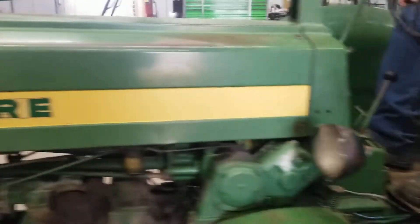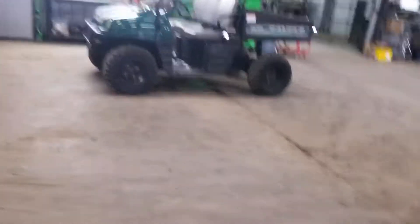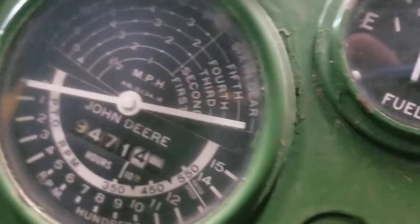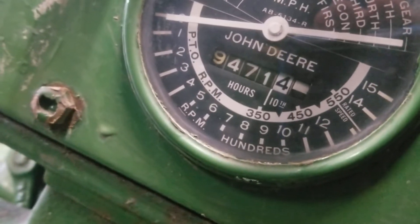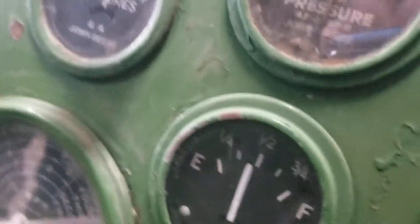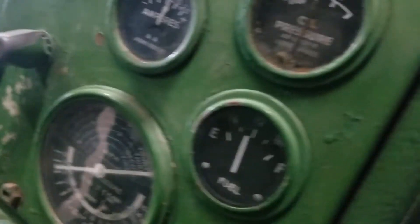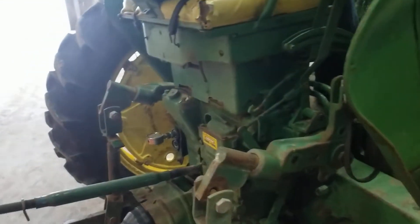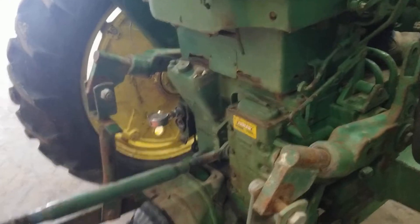Let me look at the oil pressure gauge — right here. There's the oil pressure. We got a hydraulic gauge on here.